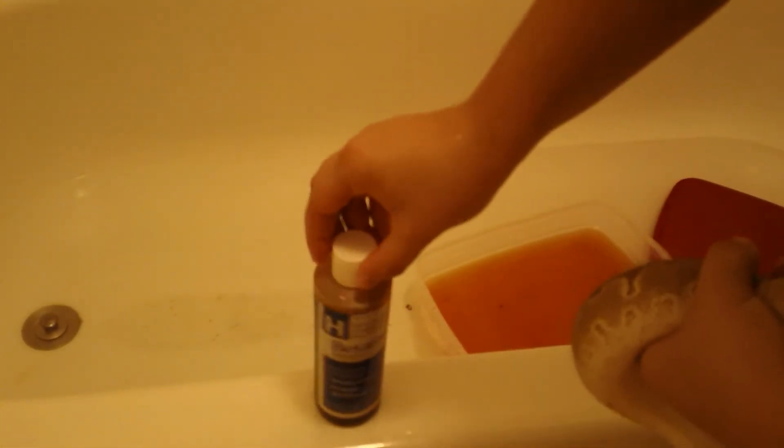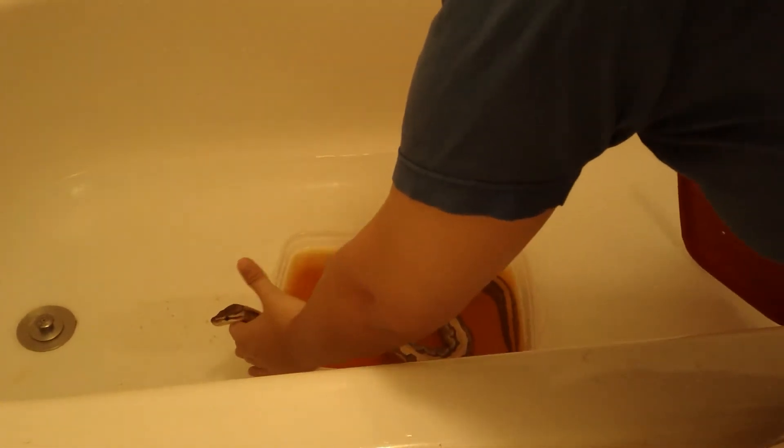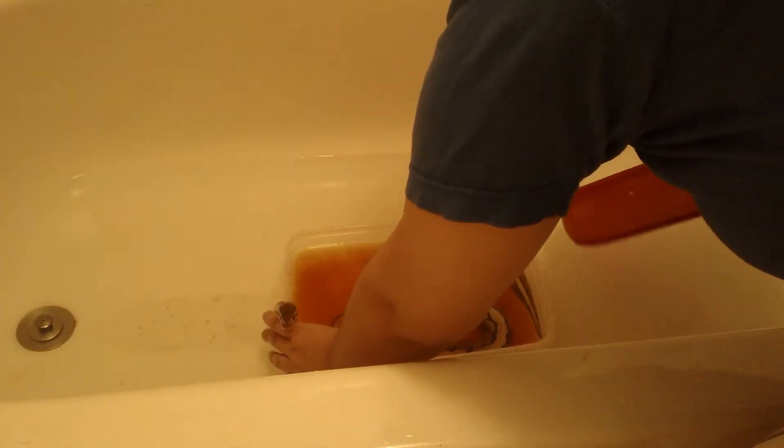I'm going to be using 1% Betadine solution, and I already put it in the water. You want to use slightly lukewarm water — slightly warmer than lukewarm, like 85 degrees. Don't do anything too hot or cold because it'll scare the snake and shock them. Basically you're just going to want to soak her for about 20 minutes. Obviously keep an eye on her.